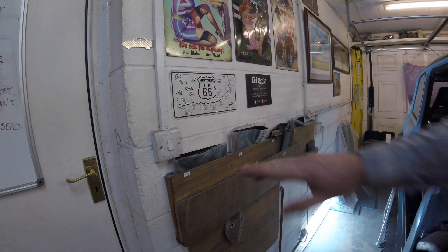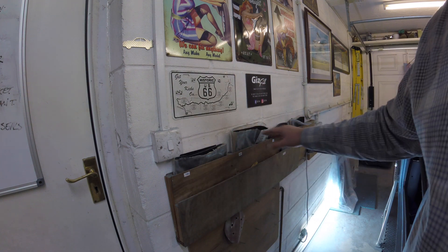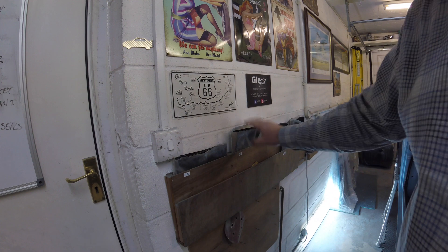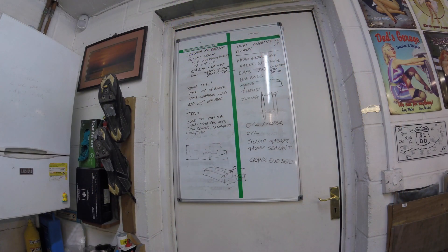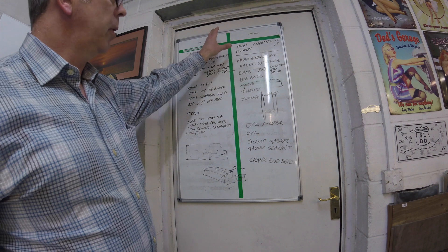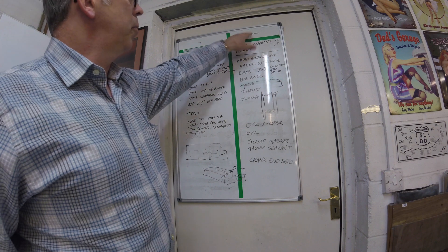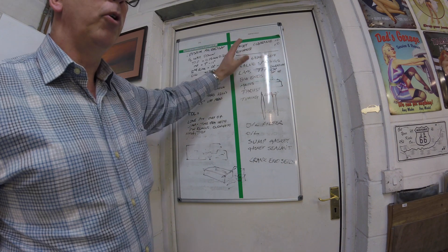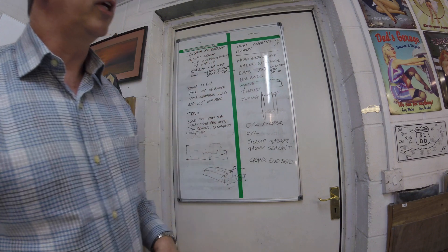On this side of the garage I keep all my abrasive papers — wet and dry paper in grade order, so you can see at a glance that you've always got the correct paper for the job. On the door I keep a list of things to purchase — a list of jobs on one side, and lists of parts and tools to purchase on the other — essentially an ongoing shopping list that constantly gets updated.